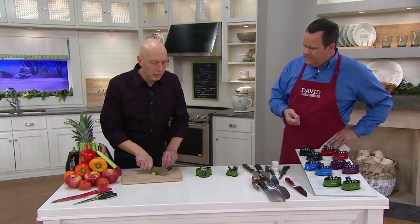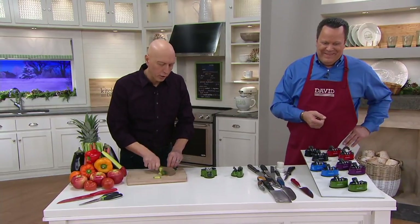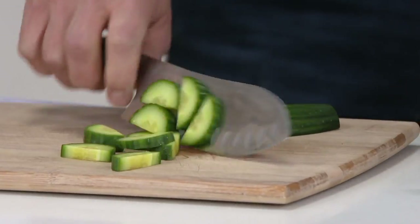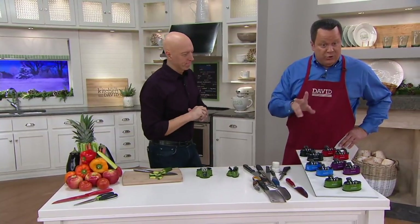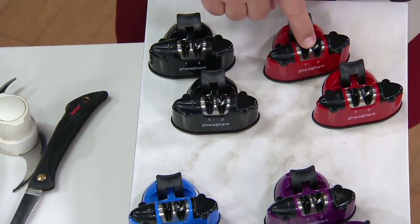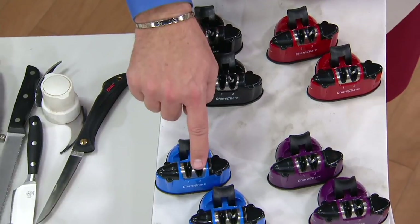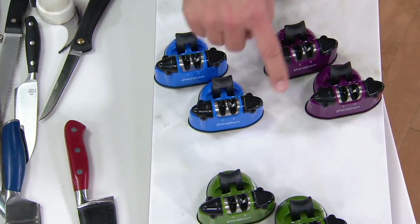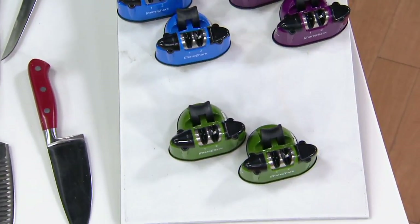When the knife is sharp, it glides. I don't have to use any pressure - I can just let the knife do the work. Look how it just glides right through. 1,500 of these are now gone. Here's one last color tour - you're getting two of whatever color you order. Set of two black, set of two red - most popular - set of two blue. If you want the purple, 600 left. And in that green, now 400 left to go around.